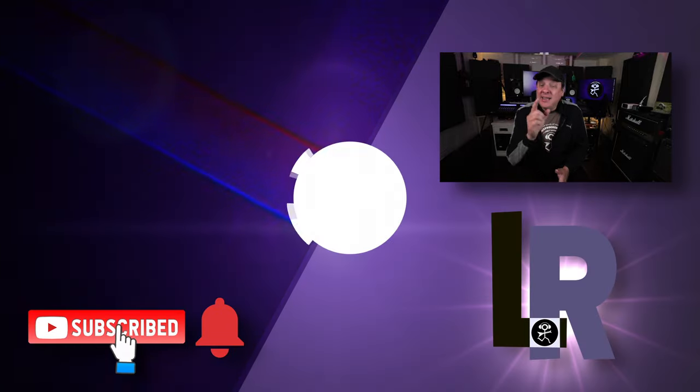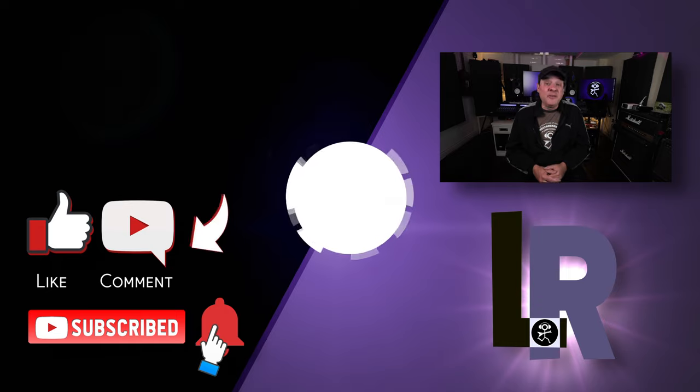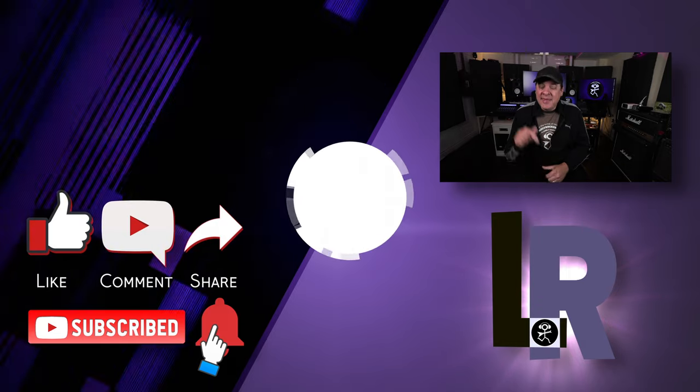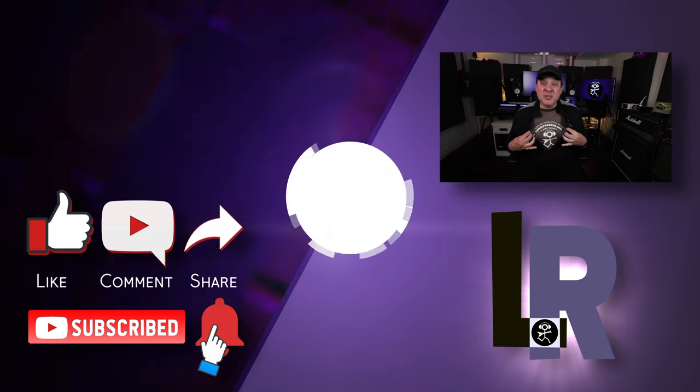If you made it all the way to the end, I'd love to know who you are — perhaps you can let me know in the comments. Don't forget to check out another video, I've got one waiting for you right here. The description is full of all sorts of ways to support the channel: affiliate links, I'm on Patreon, and I've got merch. I look forward to seeing you again in another video.